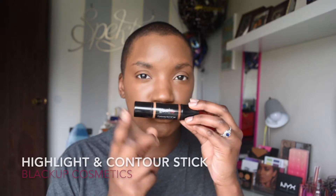I'm going to go ahead and highlight and contour my face. This is one of my favorite sticks — this is the highlight and contour stick from Black Up Cosmetics, and this is in the shade number 4. Once it has been placed all over the face, I'm going to go ahead and blend that out with my Beauty Blender.